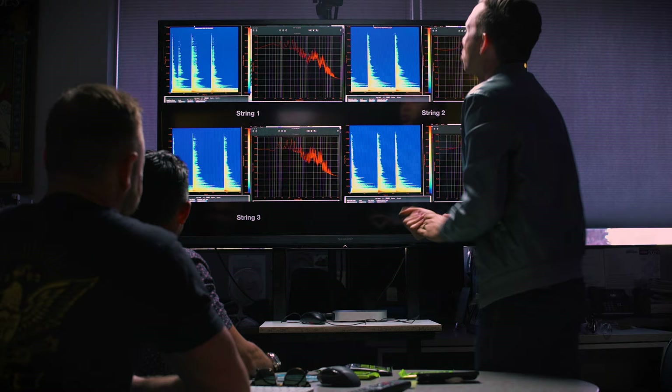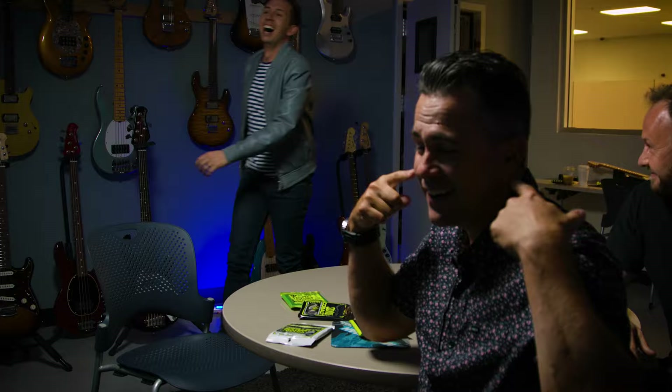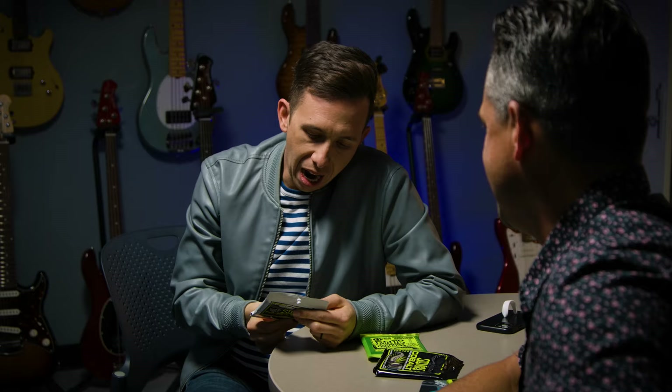String number one — I felt tighter tension, more mid-focus, less top end. Am I right or am I wrong? Yes! Round of applause — four for four! The man has the golden ear. Man versus machine, lab versus Cory Wong, and the ultimate winner is the man, the myth. I was not coached on this. I promise you, I had no idea. These strings sound great — this one really surprised me.